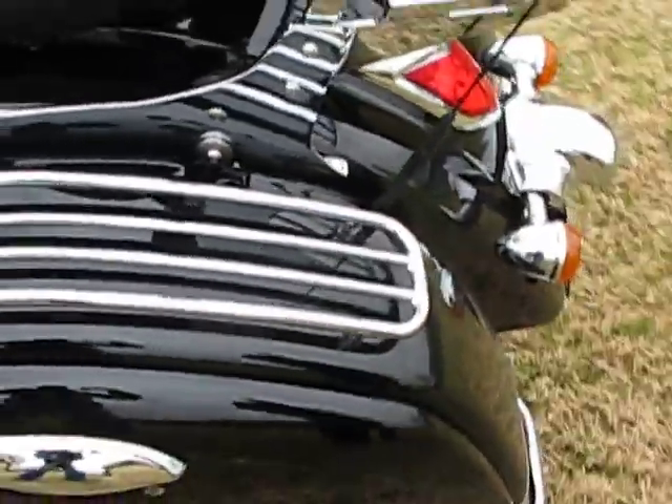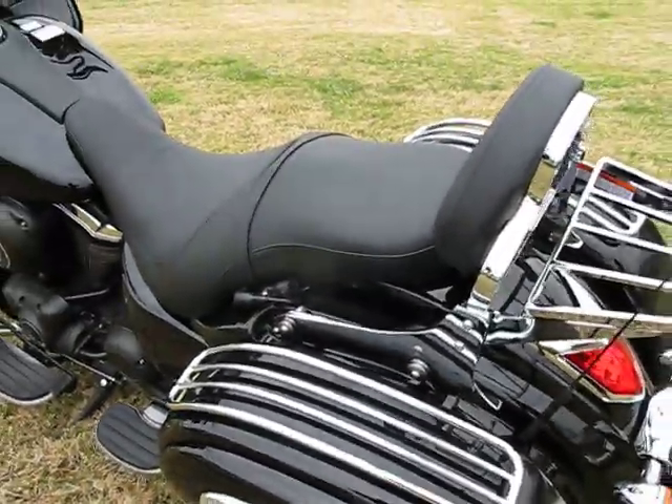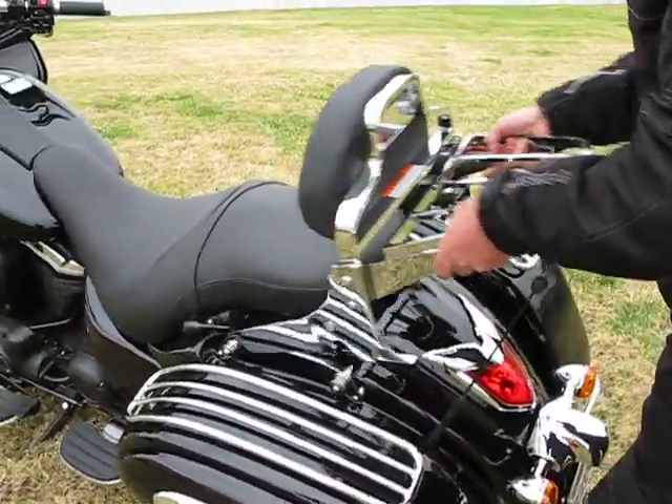On the back we have the new Kawasaki quick-release backrest and luggage rack. I'll demonstrate that real quick — just lift the levers, remove it, and what you see on the...